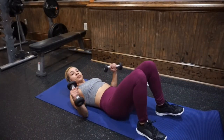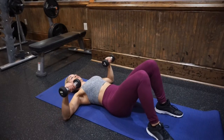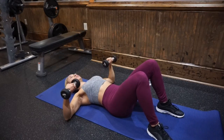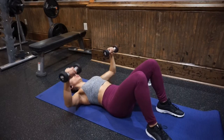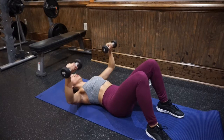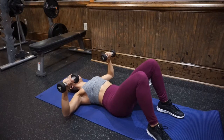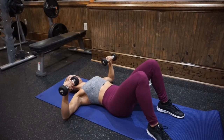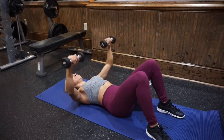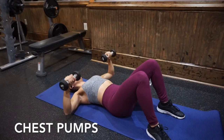Get down on the floor. You want your back to be completely on the floor and pull your belly button in so that your lower back is on the floor. My knees are bent to help press my lower back into the floor even more. Start with the dumbbells over your elbows and keep your wrists over your elbows the whole time. As you're pressing up, squeeze your chest and keep your shoulders down and back, shoulder blades squeezed together. You're only doing this for 30 seconds, so just get in as many reps as you can.